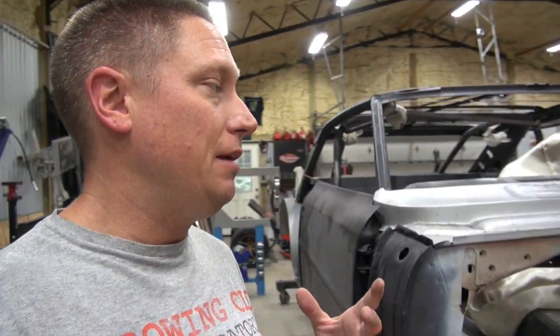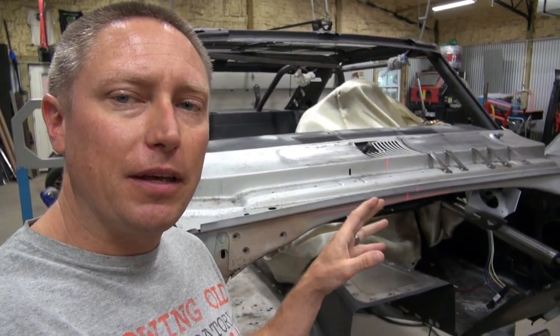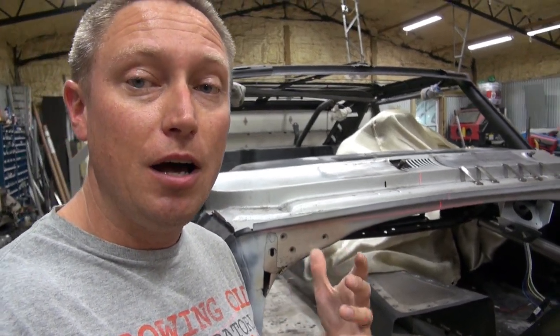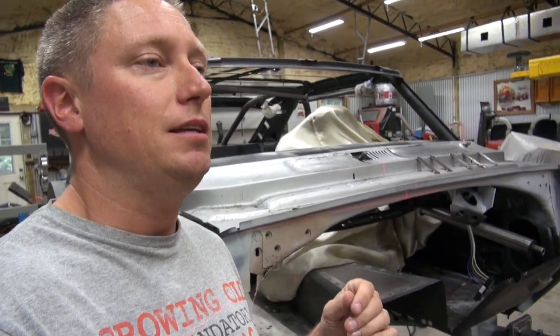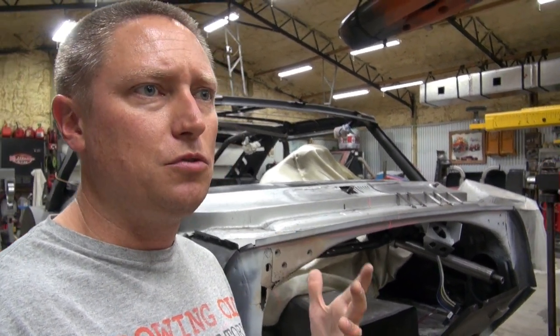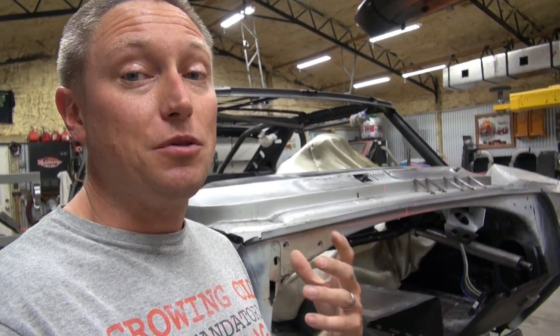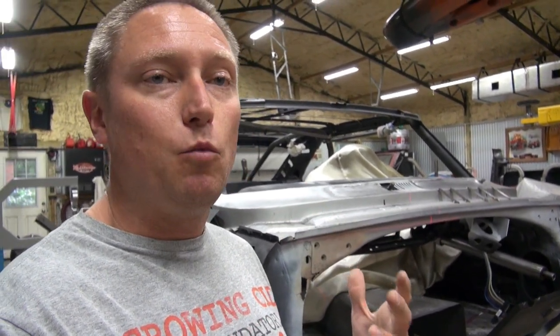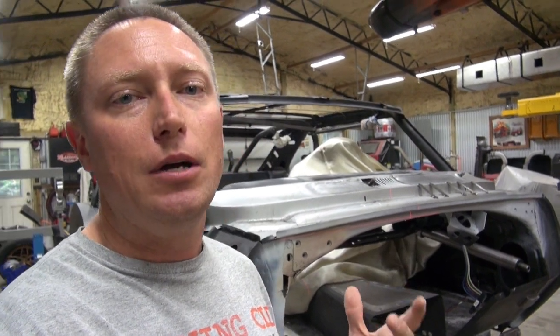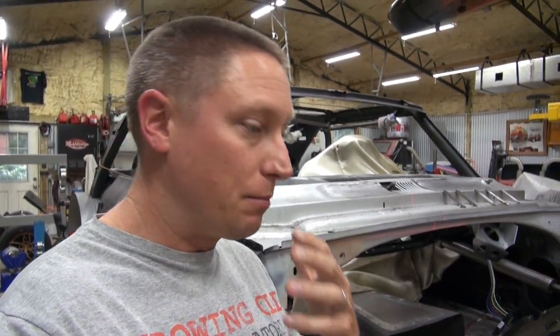I recently posted a video talking about the cowl on my '67 Nova and some things that I had learned about blocking off the vents in the cowl. To my surprise, that video has gotten a ton of views very quickly and a lot of comments — a lot of folks telling me that they are learning from what I am posting, and that really makes me feel better about making these videos here in the shop. I'm just glad to hear that other people are learning from my mistakes. God knows there have been a lot of them.